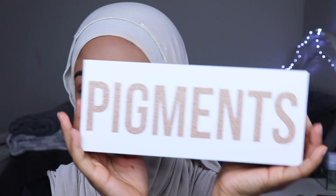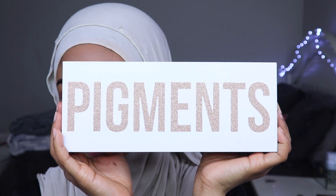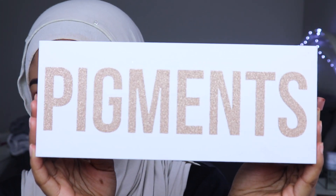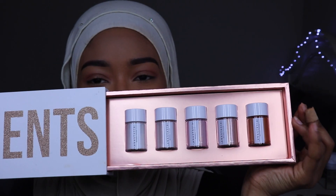The first one is the pigments. Also, this is my first time filming with my new lights and my microphone, so tell me how you guys feel about it — does the lighting look good, does the sound sound better? Anyway, this is the pigments. And it comes with five pigments which we are going to swatch each one of them.